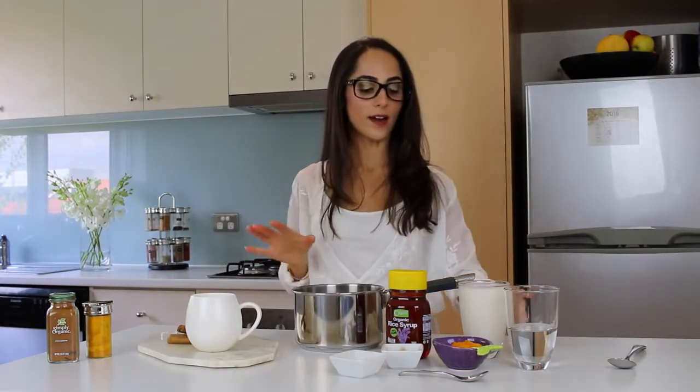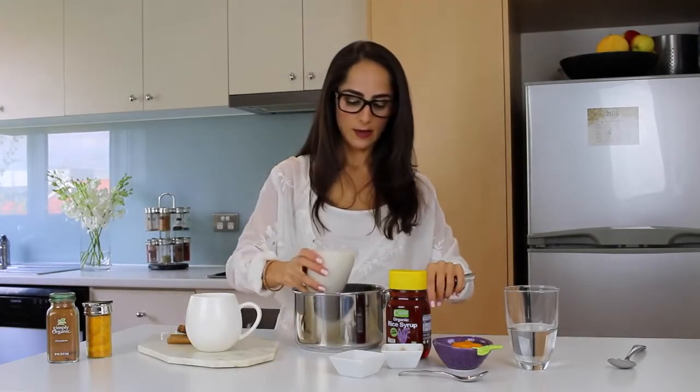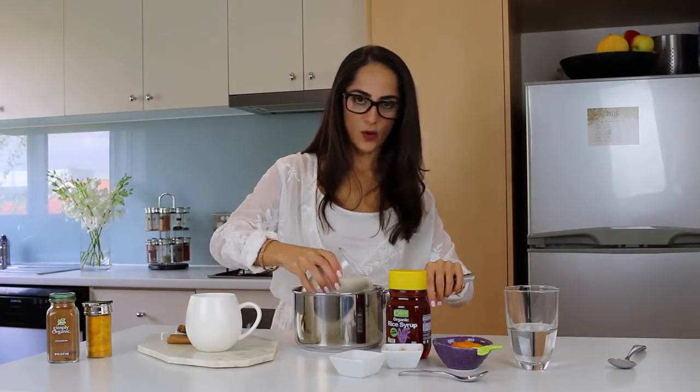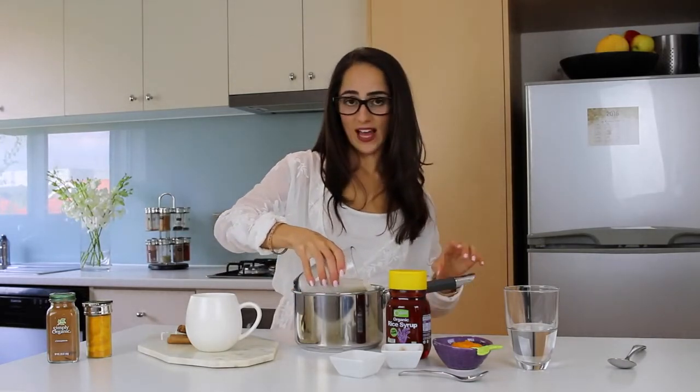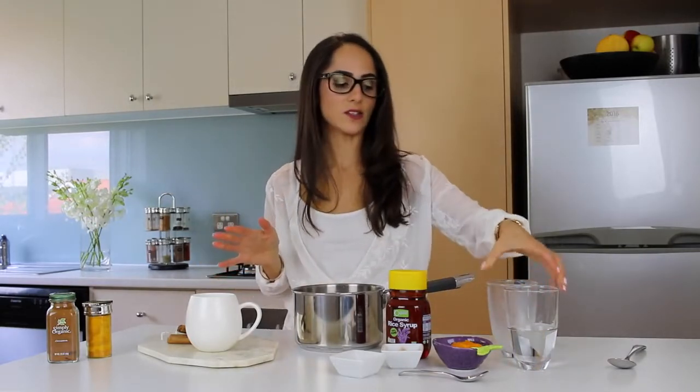To start off, I'm going to pour one really full glass of milk into the pot. Now I'm using rice milk, but you can use any kind of milk that you like — as you guys know, I'm a little sensitive to lactose. So that goes in there. This is probably going to make more than one latte by the way. I'm actually going to make one for myself and one for Adam too, because he really likes this as well.